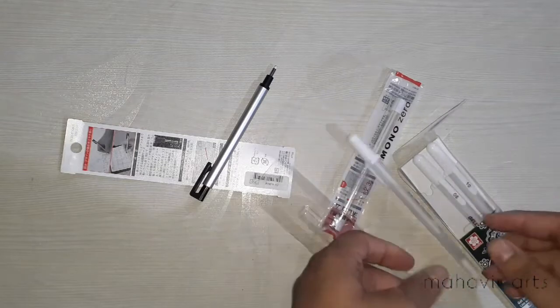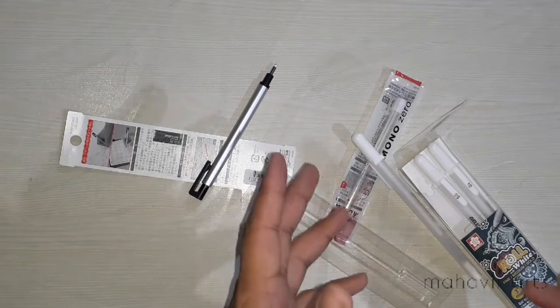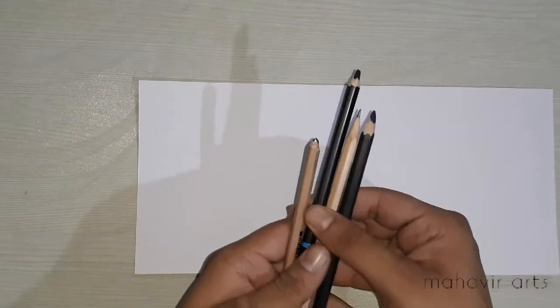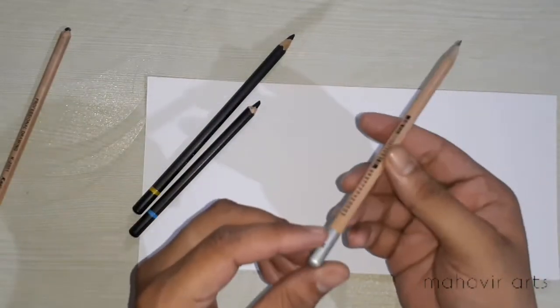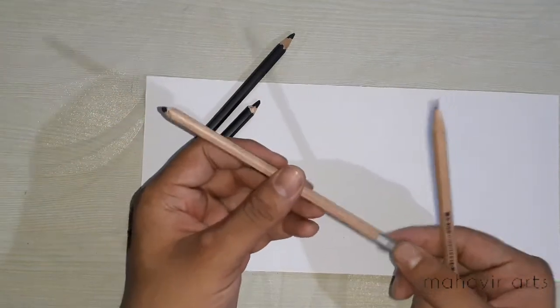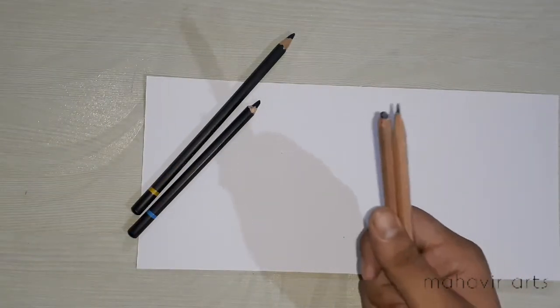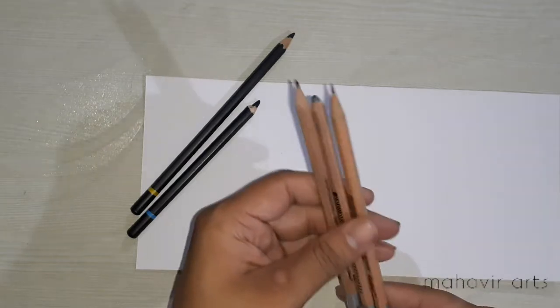I will show you a tutorial and proceed with examples of where you use it. What I have done here is prepared both graphite and charcoal — soft and hard. I will use an edge pencil which is light, and also 10B which is dark. I will also use a B pencil. Let's see them one by one, step by step.